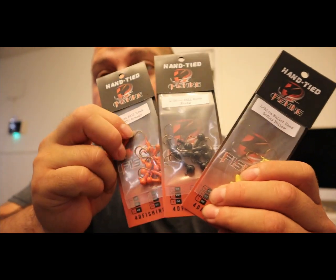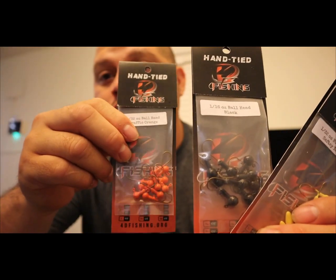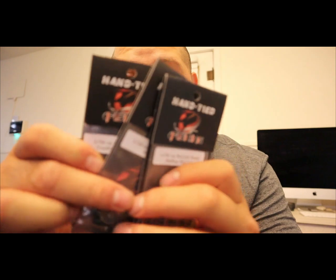I'm going to show you guys the jig heads he also sells. He has different color jig heads for crappie jigs — he has traffic orange, black, and safety yellow. He also has a couple of other colors and different size jig heads. These are 1/32nd ounce and this is 1/16th ounce, so different sizes for different types of waters.